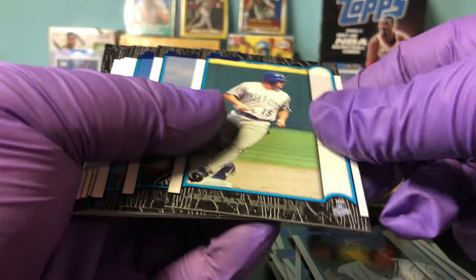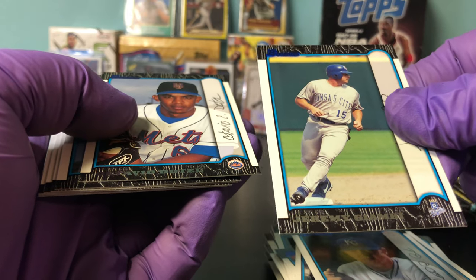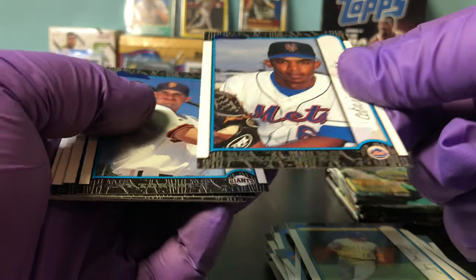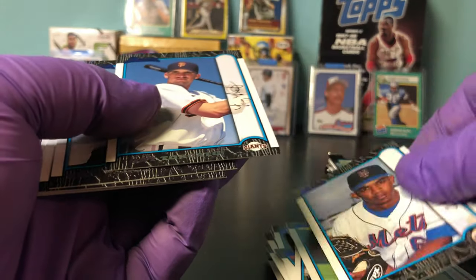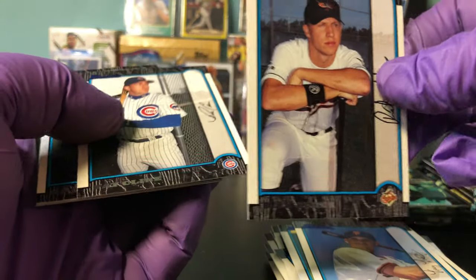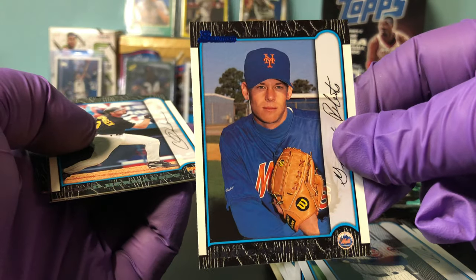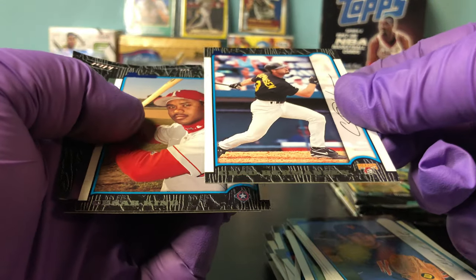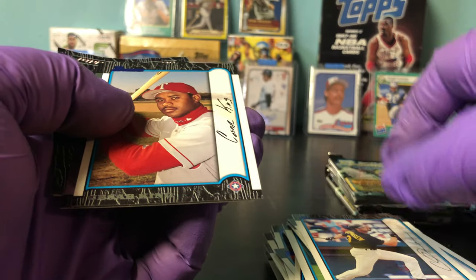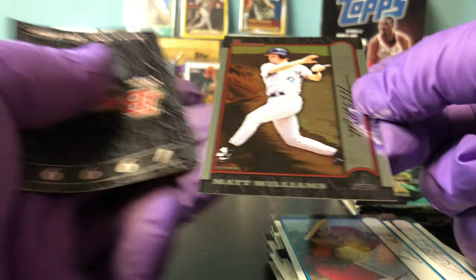Matt Birch, Jeremy Giambi — that's Giambi's brother. Octavio Dotel, Tony Torcato, Eric Elder, Pat Klein, Grant Roberts, Chad Rasmussen, Caesar King. I really have a hard time seeing these names. Matt Williams — I guess the silver.